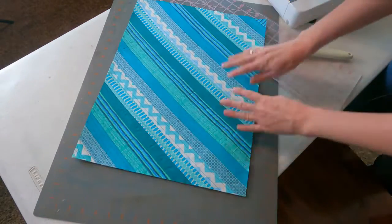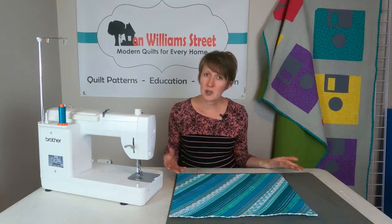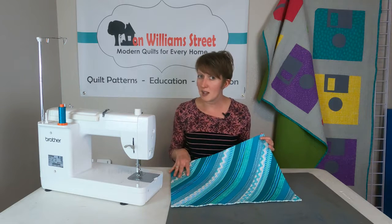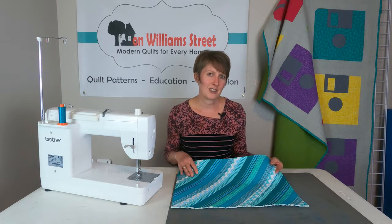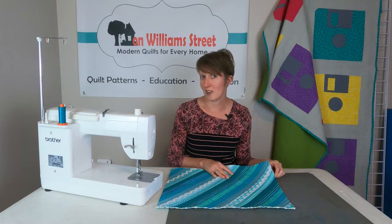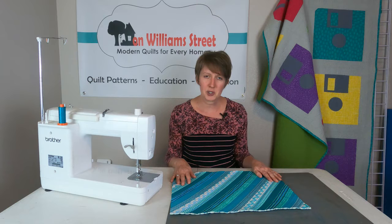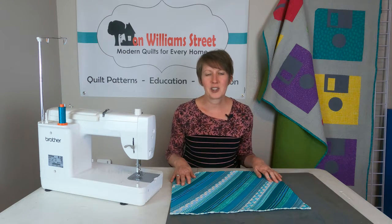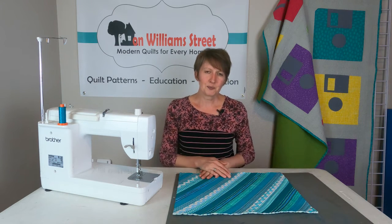Now we are ready to bind and our placemats are completed. This is a really fun project to use up all of your scraps — on placemats, throw pillows, great for holiday throw pillows to have out for different times of the year. It also makes a really fun quilted texture on the front of a pillowcase. There are lots of opportunities to use this technique and it just helps you practice some straight-line quilting with your domestic machine — something you can do without having to have a long arm.